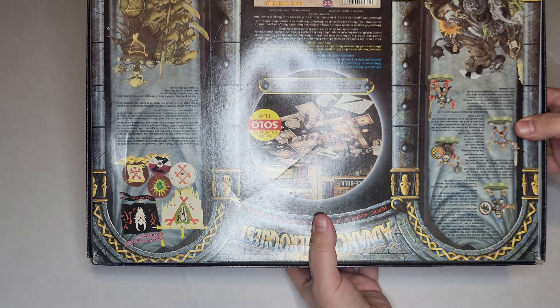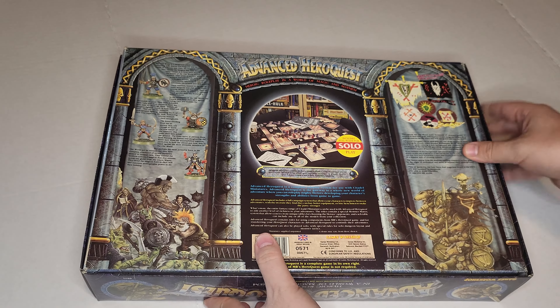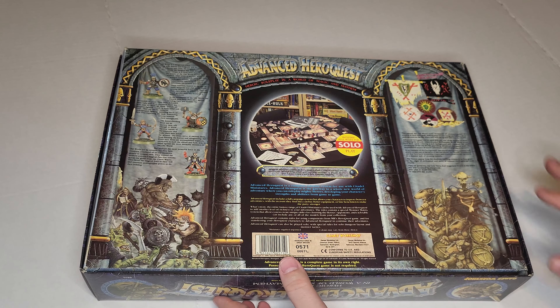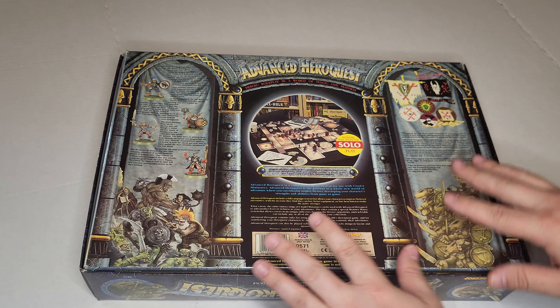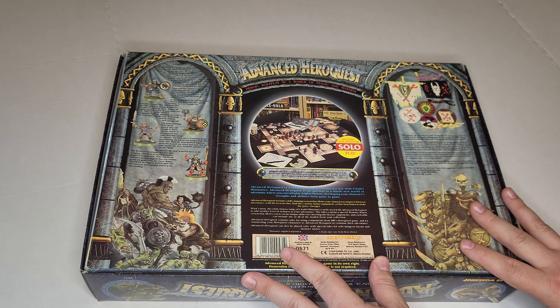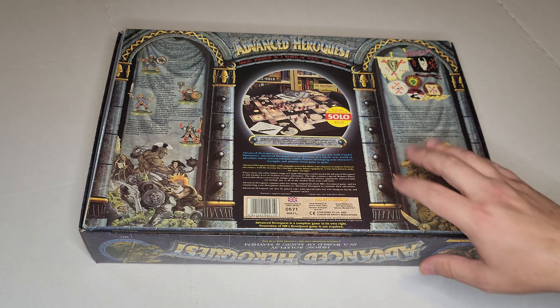Flipping it over — again, everything is really clean looking and in nearly pristine condition. A little bit of warping with the cardboard, but that's to be expected on something that's this old.